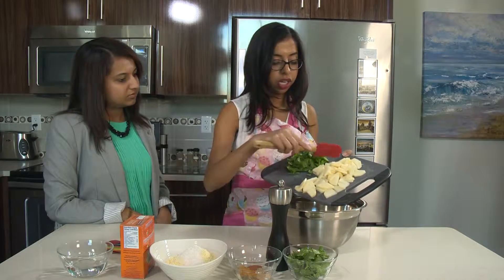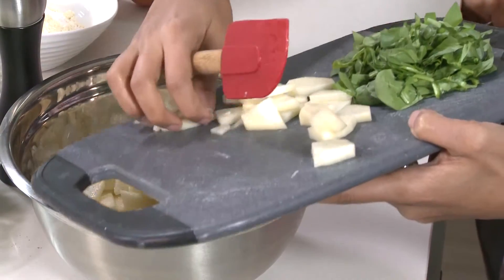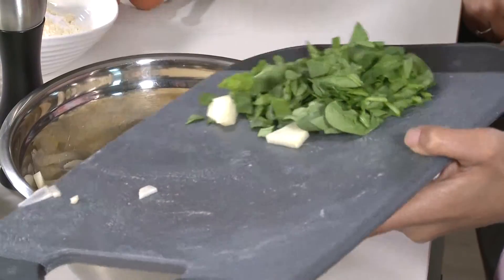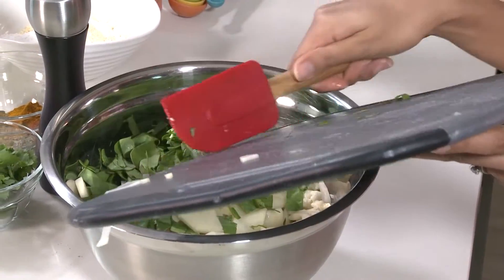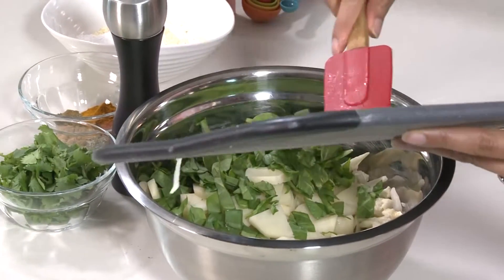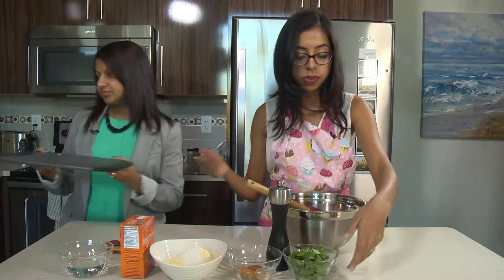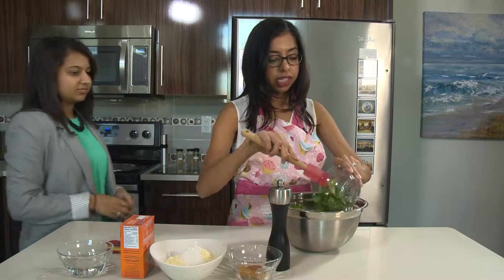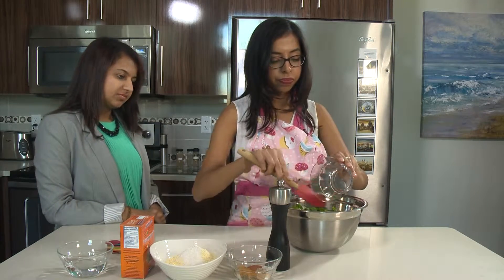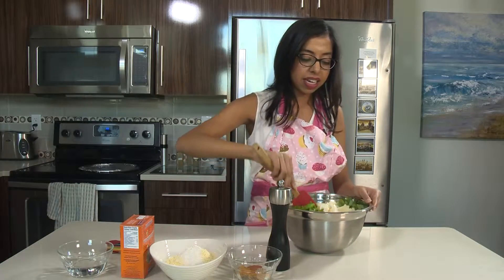I also have spinach here. I just chopped my spinach — that's about a third of a cup. You can adjust the spinach; if you really love spinach you can add a little bit more, but not too much more because it also releases water and you don't want the batter to get too wet. I've got some cilantro here as well and I'm going to mix that together really well.